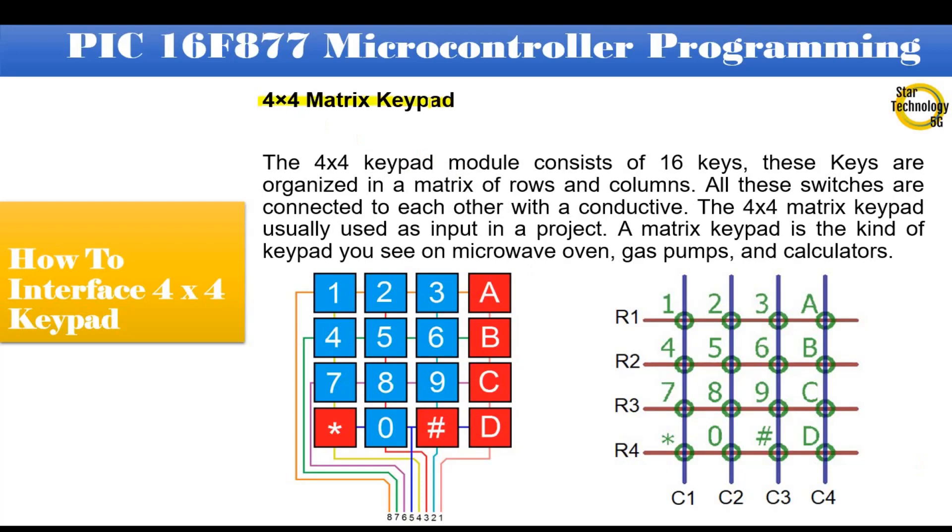The 4x4 keypad module consists of 16 keys. These keys are organized in a matrix of rows and columns, and all these switches are connected to each other with a conductive path. The 4x4 matrix keypad is usually used as input in a project. A matrix keypad is the kind of keypad you see on microwave ovens, gas pumps, and calculators. 4x4 means it has 4 rows and 4 columns, giving a total of 16 keys, with each row and column intersection having one key.